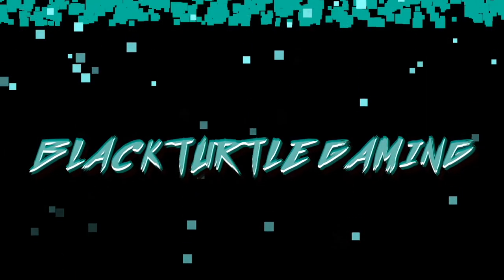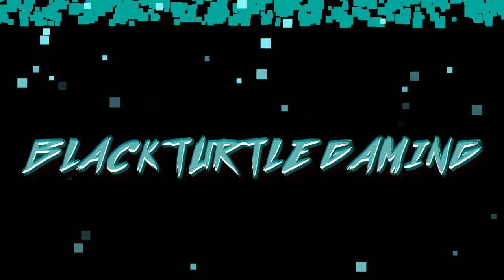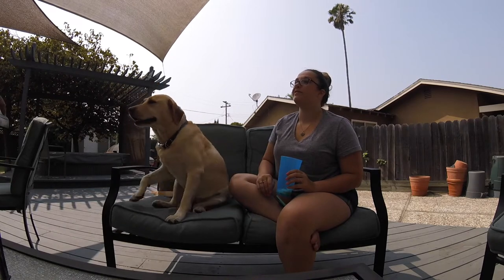And we're back. I was interviewing our special guest. And we're back — this is a whole new video. Alright guys, welcome to Black Turtle Gaming. It's your boy Eric. Kendra. Roscoe and Daisy are out somewhere.